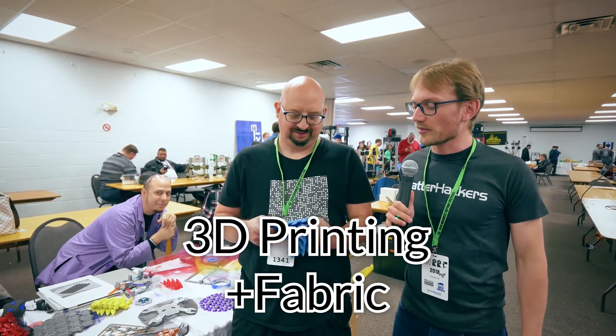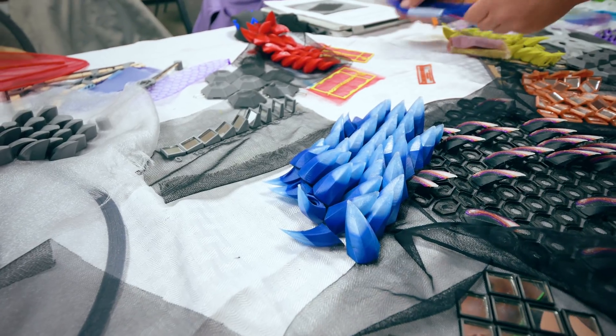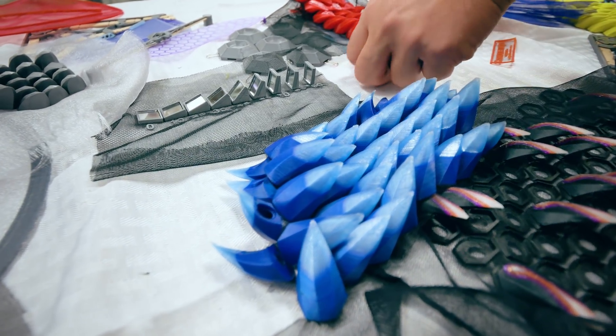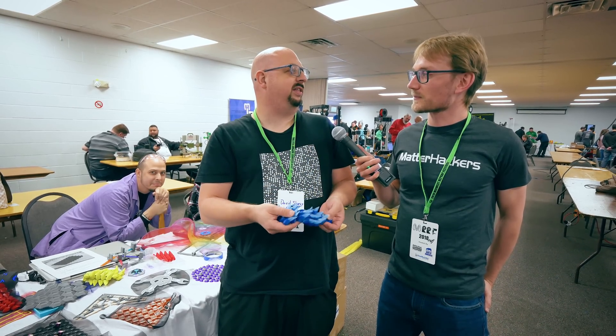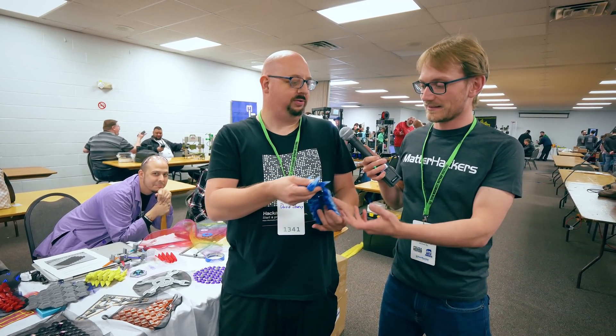Alright David, this looks like nothing that I've seen before. This is pretty cool. How are you doing this? I am printing two layers on the bed, then I am laying the fabric down, taping it down around it, and then continuing the printing.